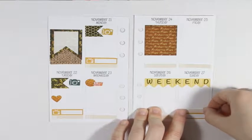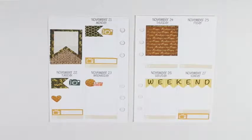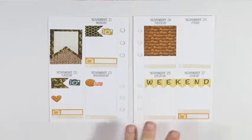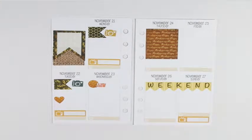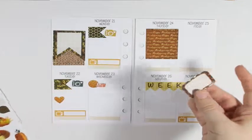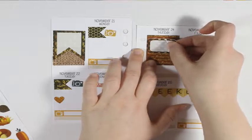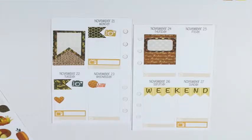Hey y'all, I'm here today with another plan with me using my So Much Crafting inserts. I'll be doing it from November 21st to November 27th. I will be using the pretty sheepy golden autumn sampler page, and I figured this would be enough to do a full spread. I'll have to pull in a couple of other stickers, but mostly the items from this page will be used.